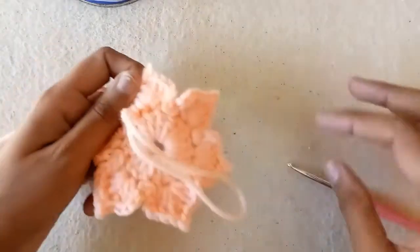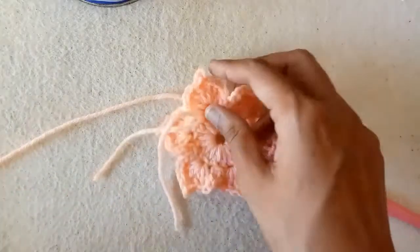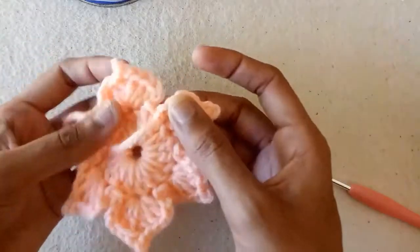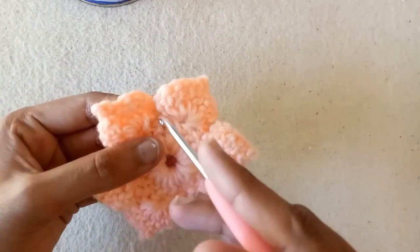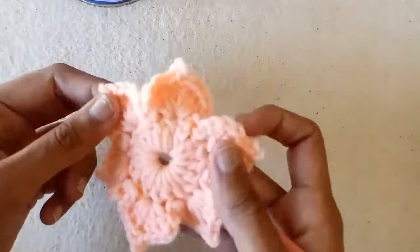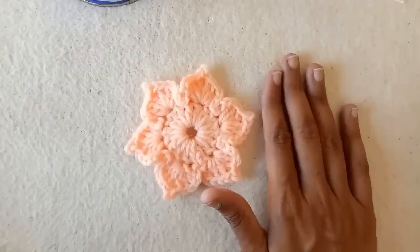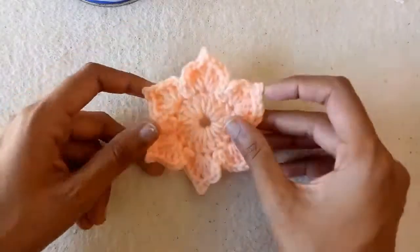Now pull this yarn and cut it with the help of a cutter, and remove the extra yarn strand. Weave this yarn end at the back side of the flower. Pull this yarn end through some stitches and then cut the extra yarn strand. I have woven the yarn end.